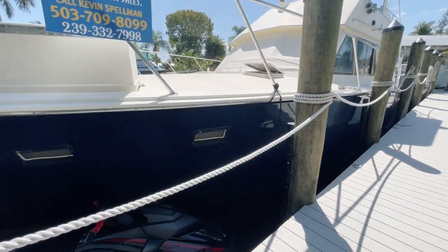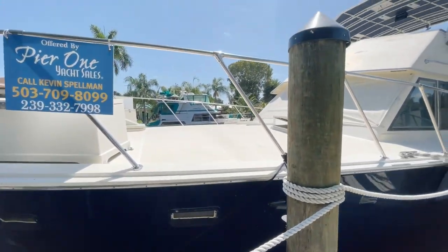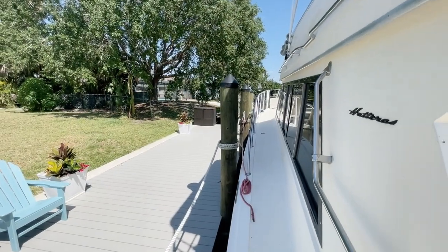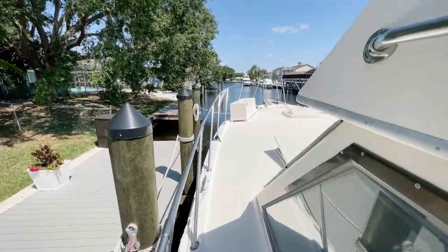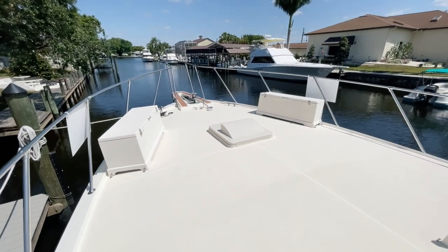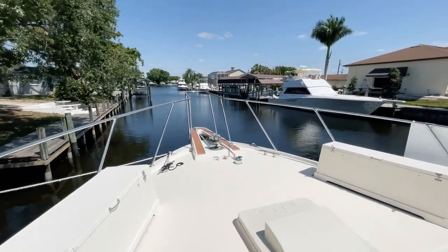You can see she shines pretty well. Let's hop on board. First thing I want to do is walk you up to the bow and give you a quick view of that. Good amount of room to walk up here on the sides — a very large deck. You have storage boxes up here on the bow, and it's a huge amount of room.